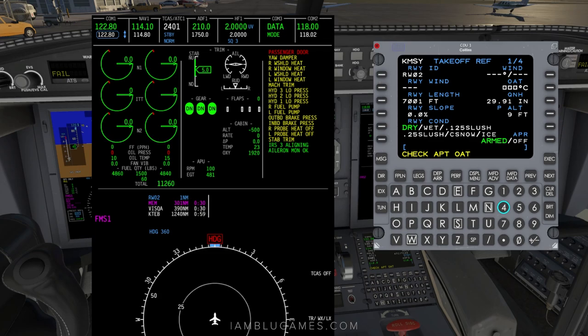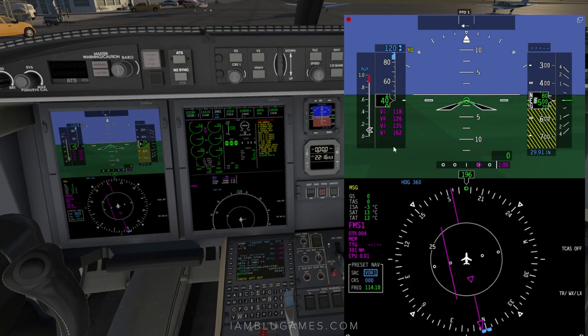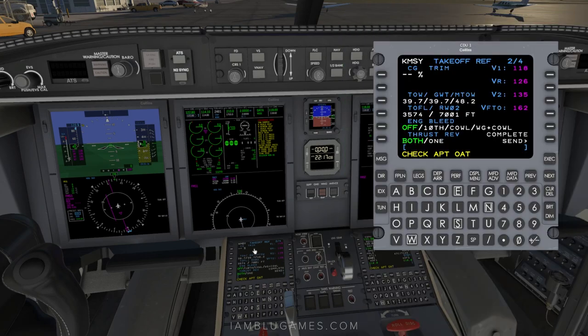Enter the current winds — here in New Orleans it's 010 at 19, pretty gusty. Outside temperature is 12 degrees Celsius and QNH is 30.46 — make sure you include the decimal. Hit next and you'll see trims and V-speeds. Hit send. There's a way to enter CG but that hasn't been figured out yet, so we'll skip it. Now we have V1, VR, V2, and VT. With takeoff data set, we're basically ready to go. Click message to clear the bottom alerts.